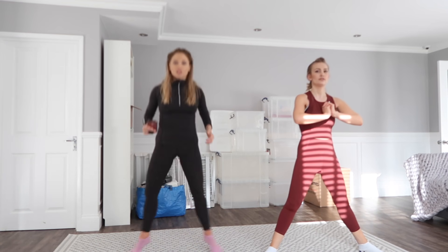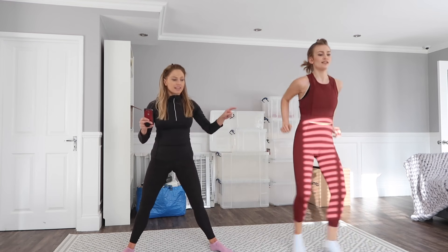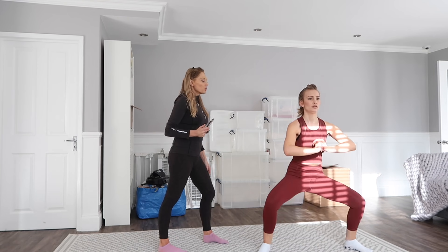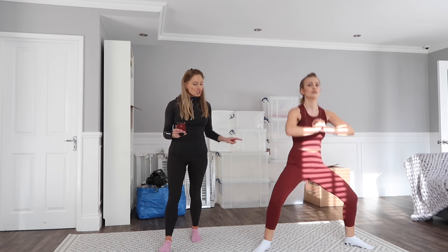Second move: we're going to do plie jumps. We'll do these for 10 counts, and on the 10th one we do a double jump — but if you want to follow a lighter version, just follow me and pulse without the jump. The benefit here: we're working the inner thighs, the outer thighs, and also cardiovascular — adding that jump gets the heart rate up. These are what we call multi-compound moves. Last five seconds — four, three, two, one.